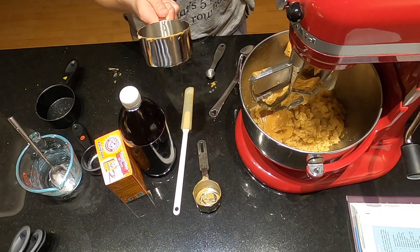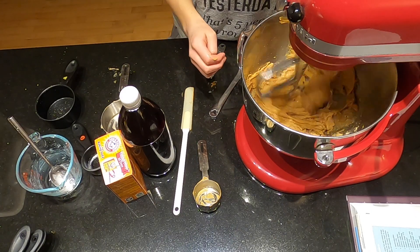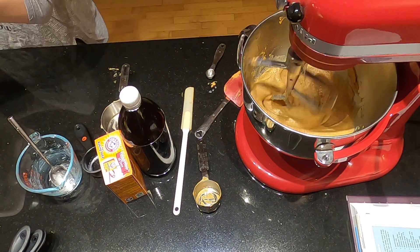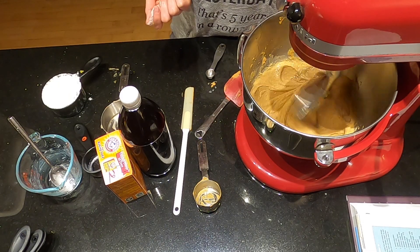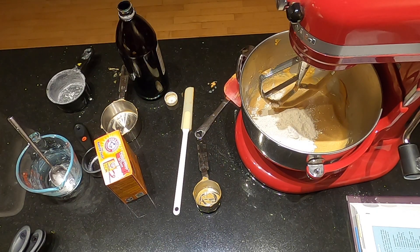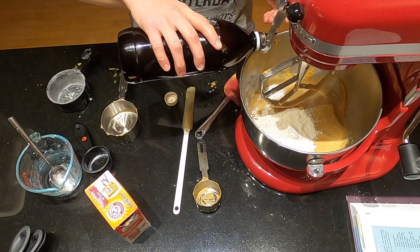Then you're going to add the vanilla and the peanut butter — so I did one and a quarter cup of peanut butter instead of just one cup, as the egg substitute. Then you're just going to mix that until those are nicely incorporated. After that, add in the flour, baking soda, and salt, and mix those until just combined.